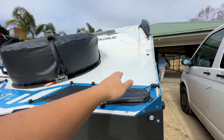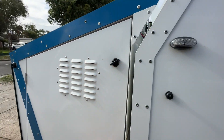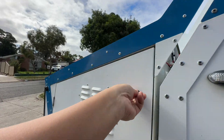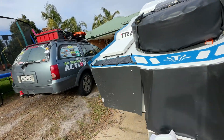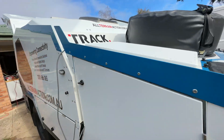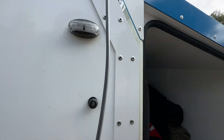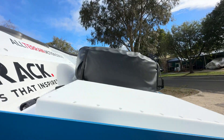I did think about mounting it on the other side because that's the non-traffic side, but the problem is the fridge is there and I'd have to cut into the insulation, which I didn't want to do. On the other side it's a straight through-and-through, so I can easily put a bolt in with some silicone and seal it up. That's the reason I went with the traffic-passing side.